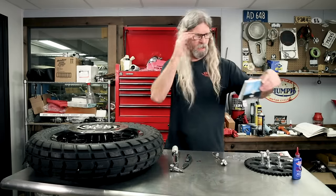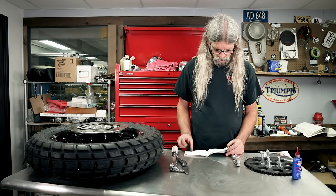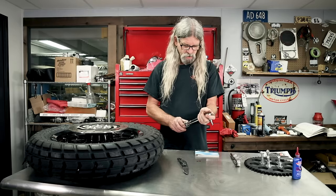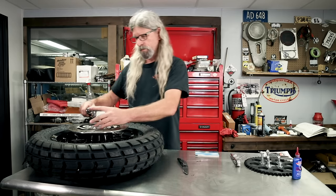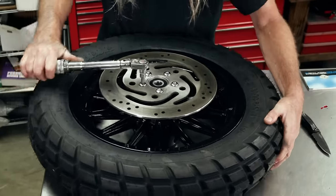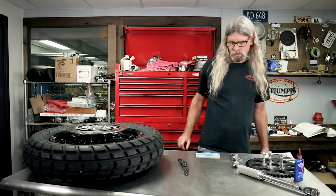Back to our handy ready-reference torque value book. XL, brakes, rear: 30 to 45 on a brake disc. We'll split the difference and make them 35 - how about that? Once again, cross pattern, star pattern. There we go. Brake disc installed.